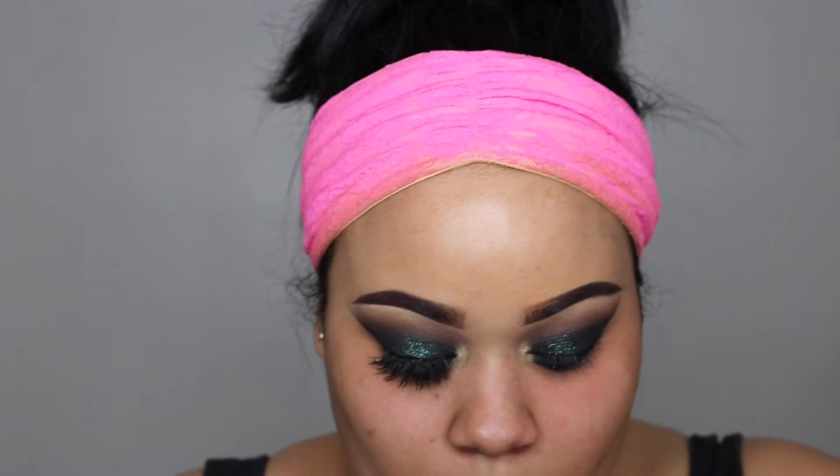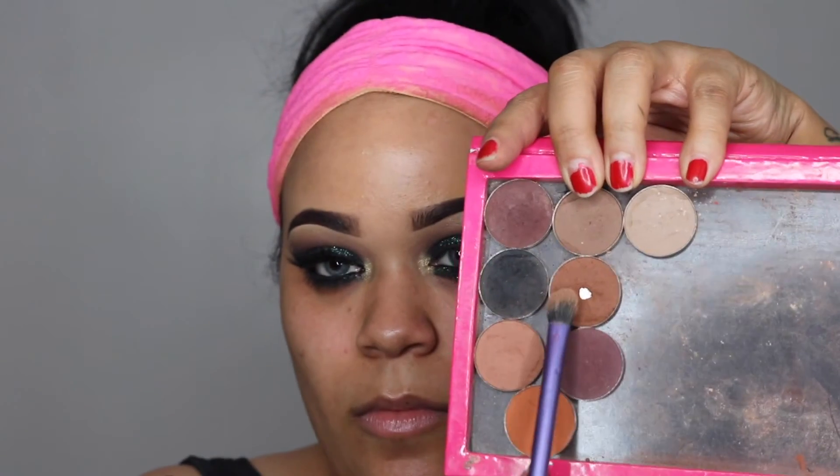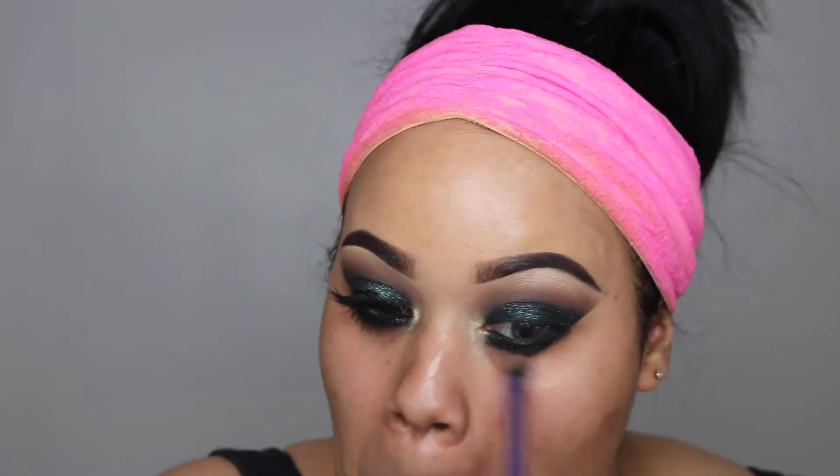Just to crisp it up and make sure everything is neat, you can go in with a makeup remover wipe and clean up any little mistakes. Now I'm going with a fluffy brush and taking Caramelize and Deep Skin, just to blend out and soften the black eyeshadow a little bit.